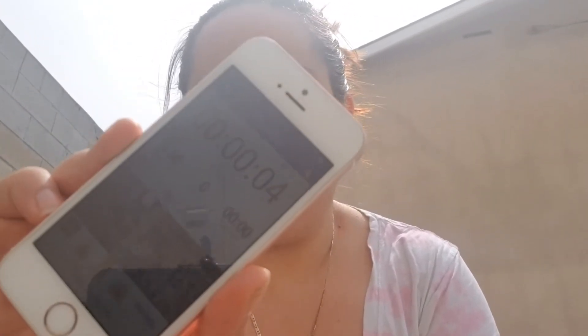From then on, it'll start counting exactly how long you've been doing your workout and how far you've walked, or whether you be running or whatever it may be. And I made a slideshow to show you guys the app and the different features that it has.